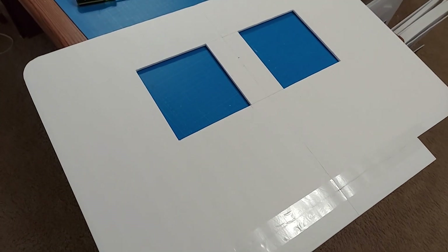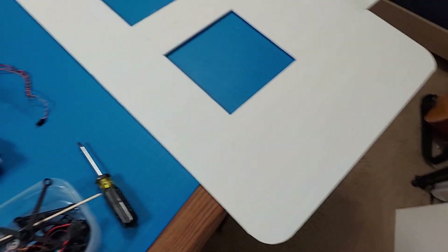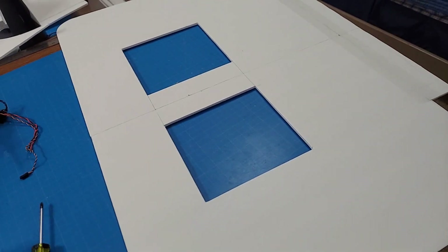Here's the design I'm going to use. It'll just be a lifting body, which means that there's no fuselage, wing, or tail. It'll all be combined into one, with elevons in the back, and then the two rotors in the front for thrust.